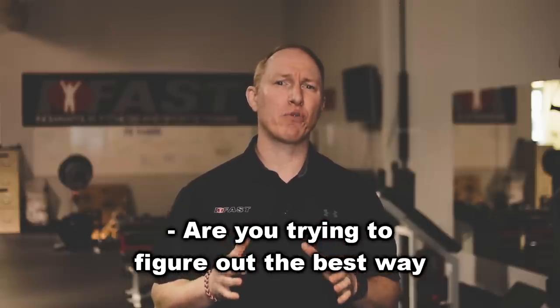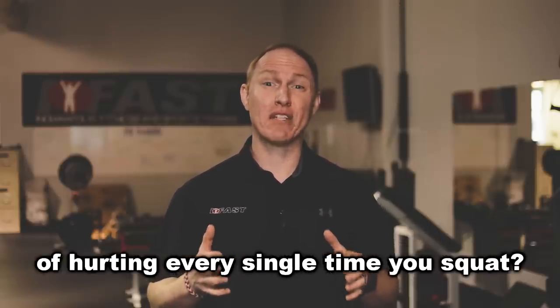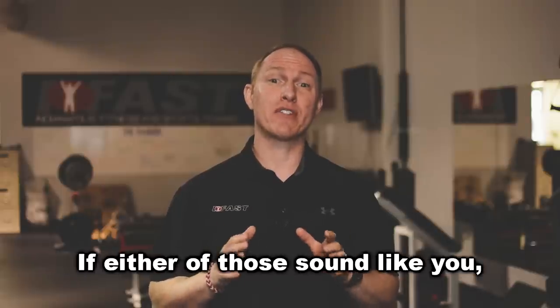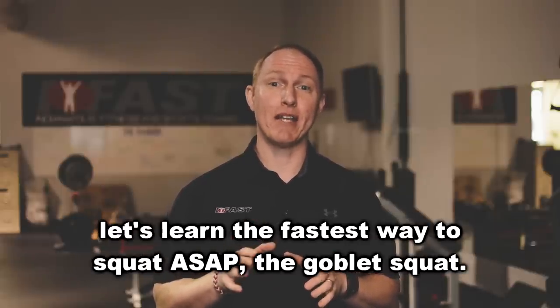Are you trying to figure out the best way to squat for your body? Or are you just tired of hurting every single time you squat? If either of those sound like you, let's learn the fastest way to squat ASAP — the goblet squat.